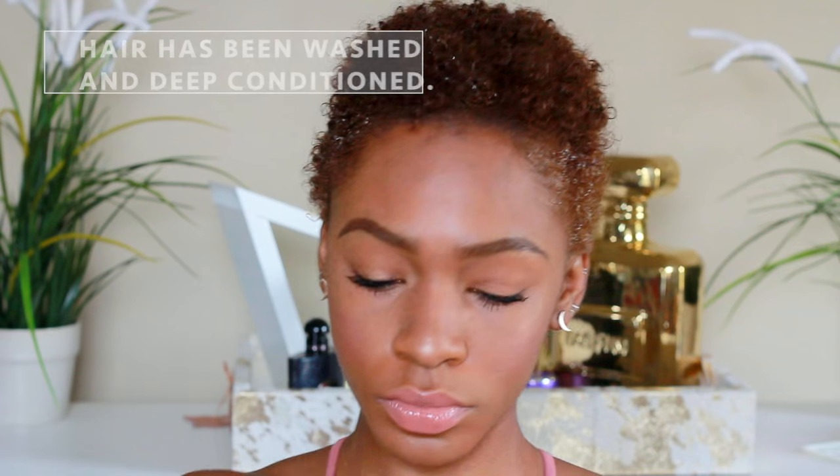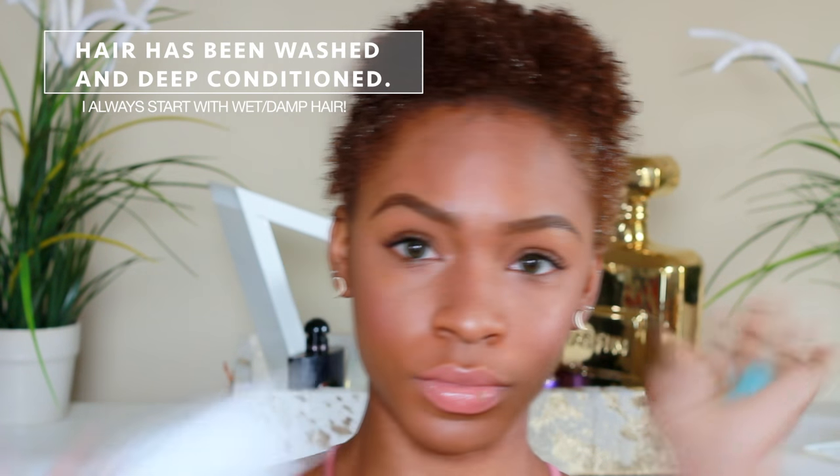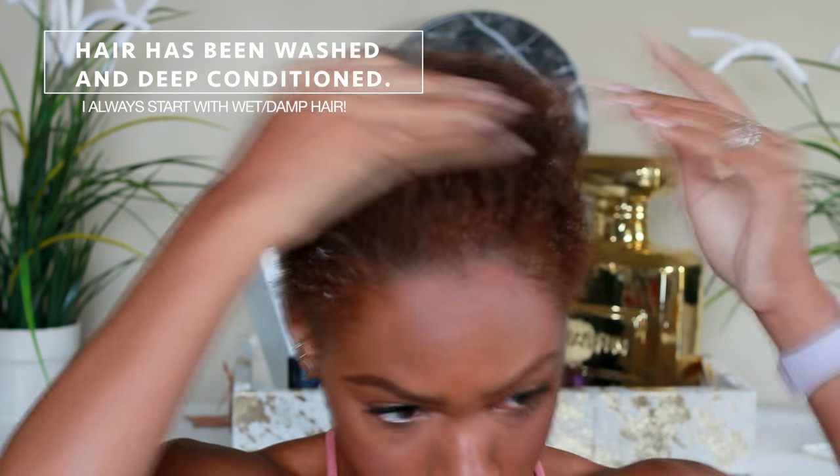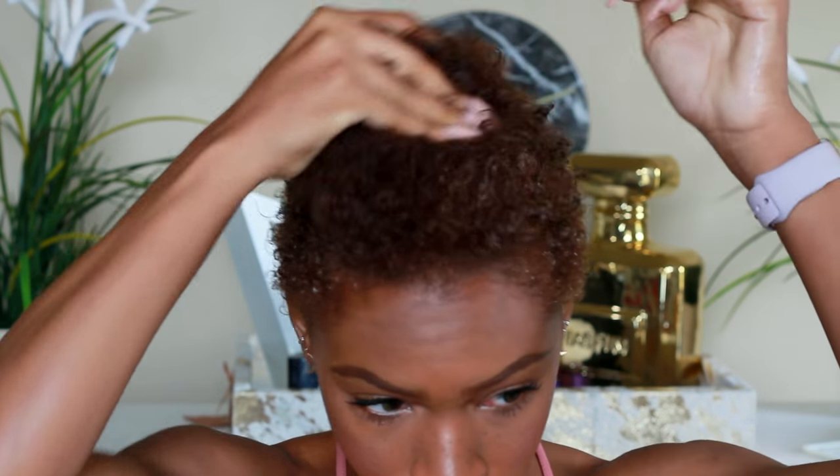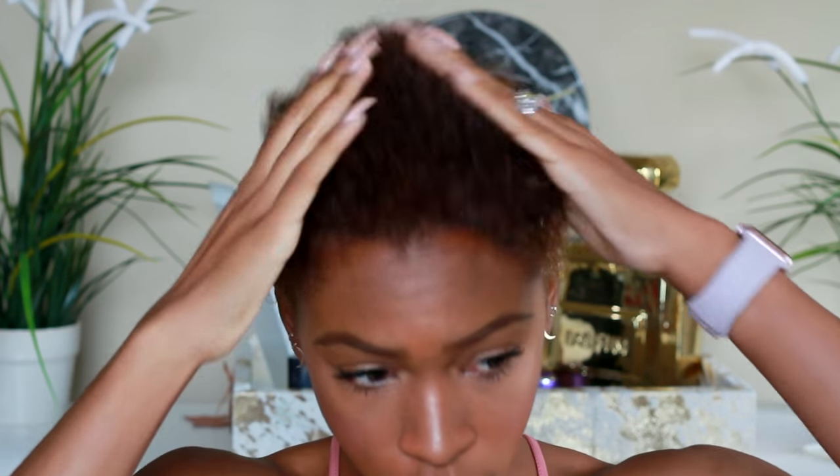I'm going to start by using my Paul Mitchell leave-in conditioner — this is the leave-in moisturizer. It's a nice pretty blue color but it goes on clear, so that's why I like it, because it doesn't dry white or leave a white residue, and it makes my hair super soft and shiny.